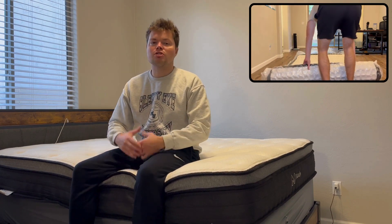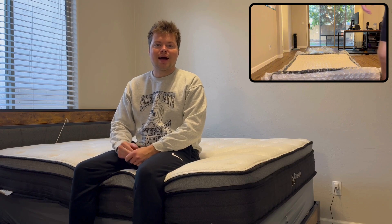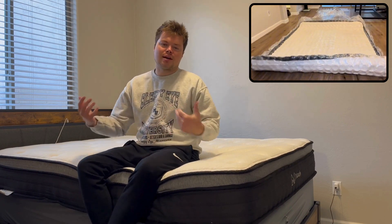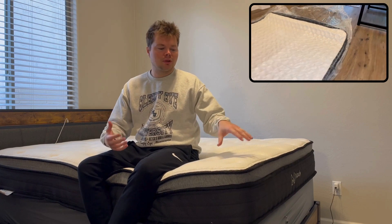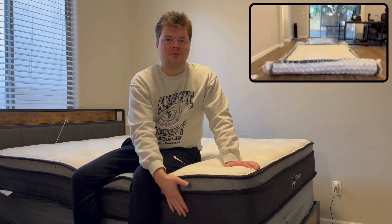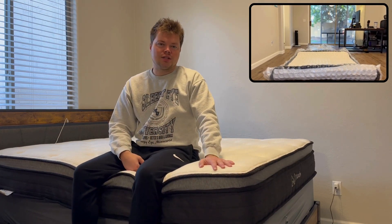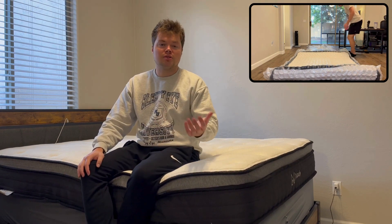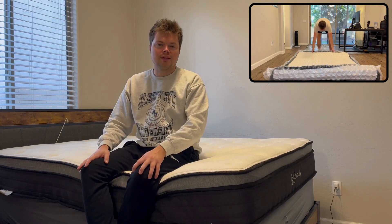For the ease of setup, it is super easy to take out of the box. I actually got a video going in the corner where you can see just how easy it is to unbox it and get it set up. They say give it three days for it to fully expand. However, my mattress after about 24 hours was fully expanded to the 10 inches. Do give it three days and be a little patient with it, but you can still use the mattress within those three days.